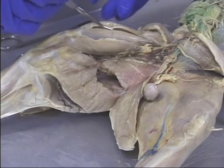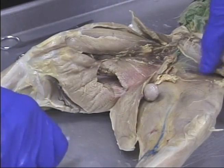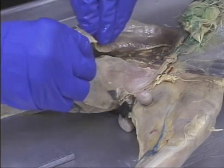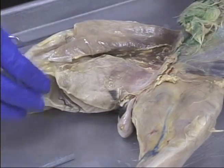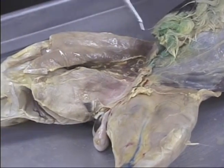Vastus medialis, rectus femoris, vastus lateralis. Here's the tensor fossulate. Remember, when we first did that dissection, there were two muscles over this — this is the gracilis and the sartorius. The gracilis goes to the groin, and the sartorius of course goes up to the hip bone.